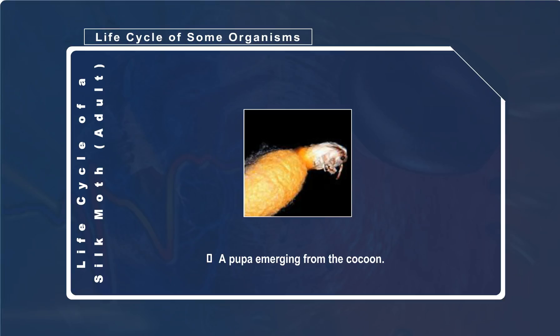Once the pupa develops into a moth, it secretes a fluid to dissolve the silk, which enables the pupa to emerge from the cocoon.